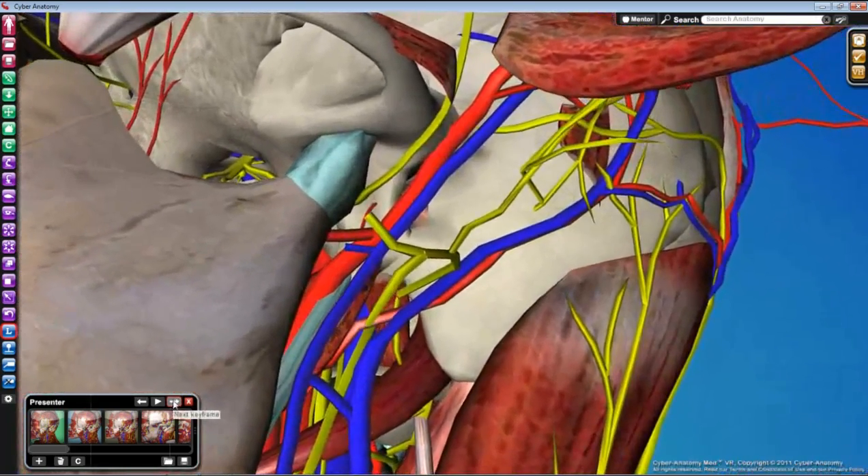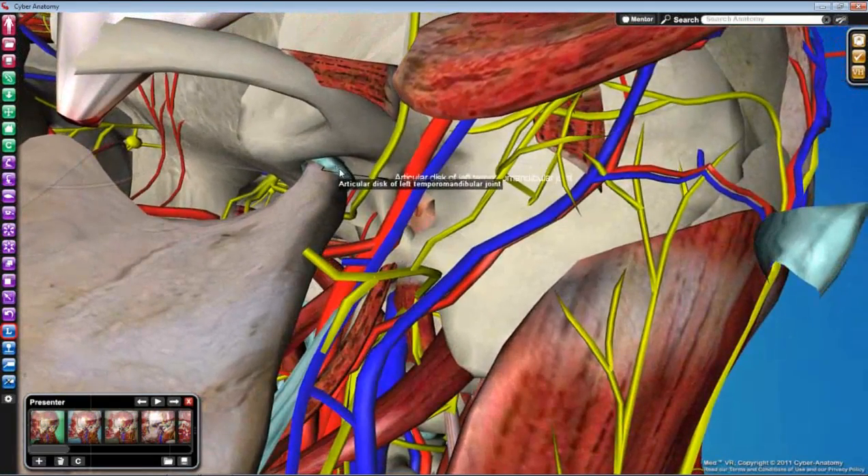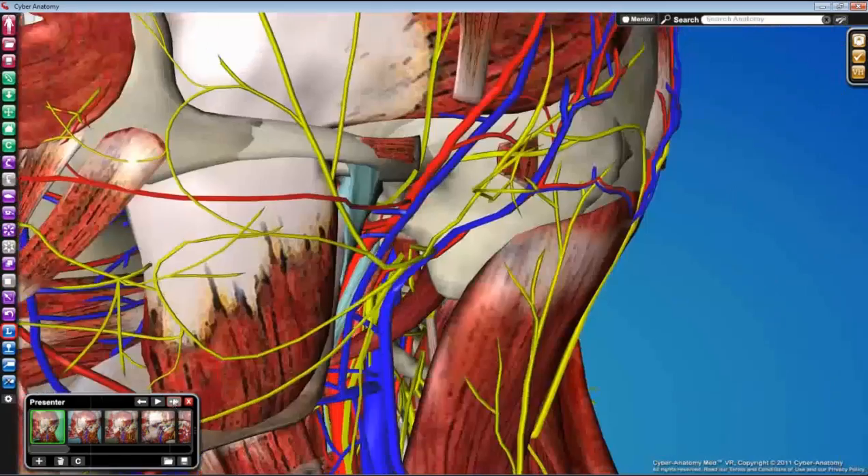The last objective is to identify the TMJ. There's probably a thick articular capsule surrounding the head — remember we cut away the section of mandible, so the head and neck are just hanging there. The easiest thing is to totally disarticulate the joint and pull it out so you can actually see the articular disc of the temporomandibular joint, and the superior and inferior joint cavities above and below the disc, which account for the different types of movement at the TMJ. That's our lab on the infratemporal fossa — enjoy it and make some memories for your dental practice.